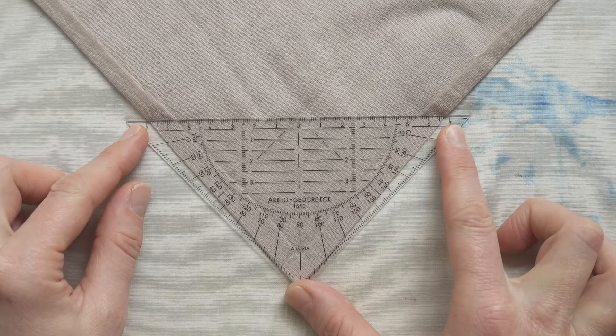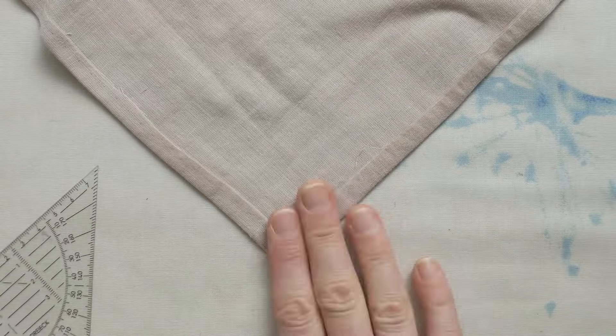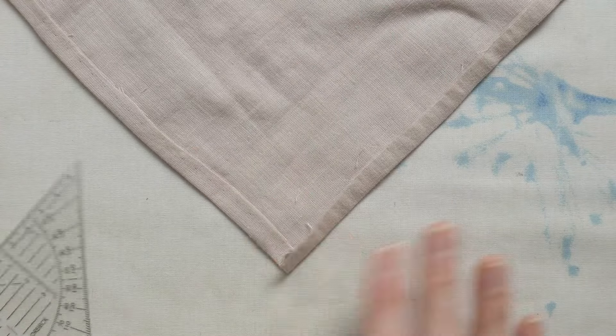So be mindful not to stretch out the fabric, especially for the mitered corners. If it does happen, try to reshape it and then check with your ruler.